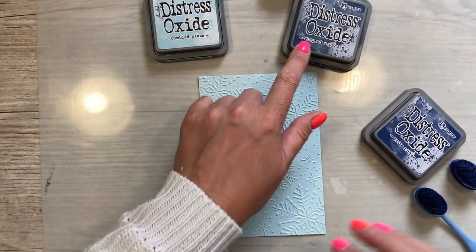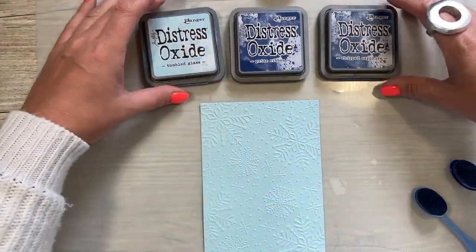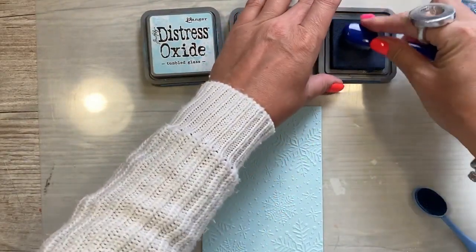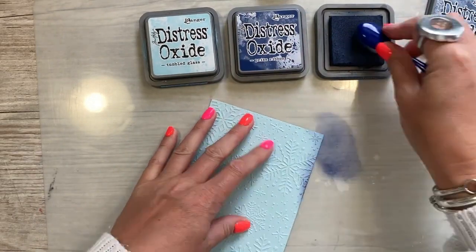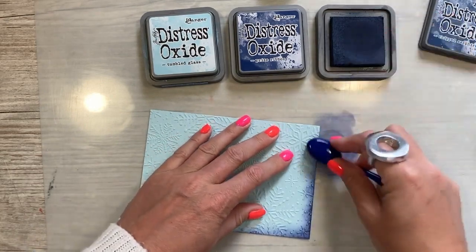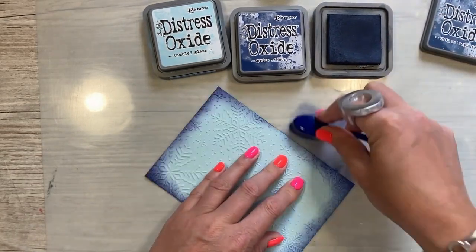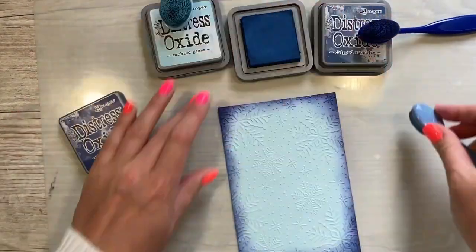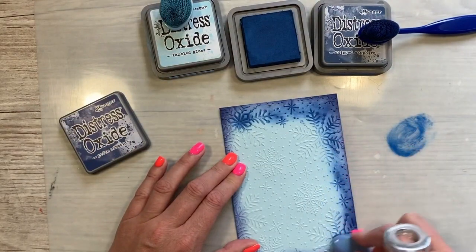So I've got Tumble Glass, Chipped Sapphire and Priced Ribbon. I'm actually going to start with the darkest first and I just want to kiss the sides of the cardstock here. So just work your way around, just framing the card at the moment.